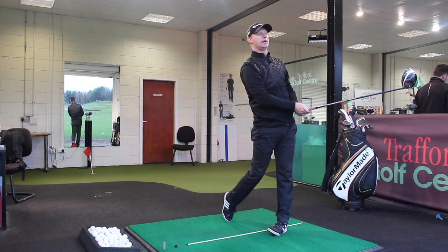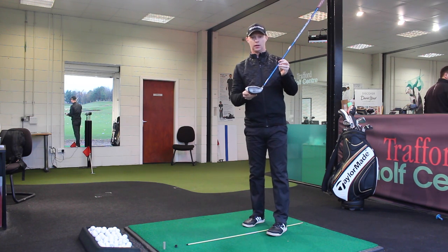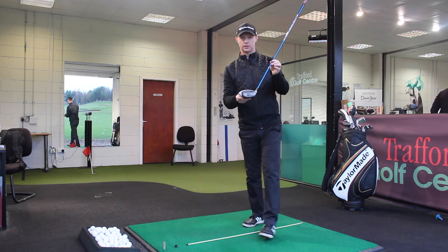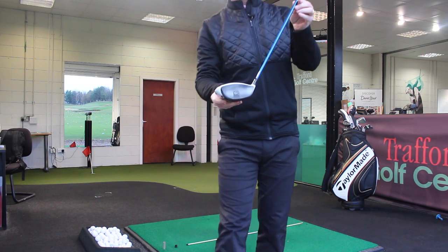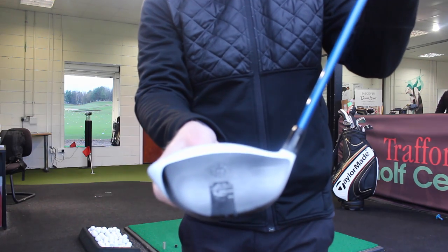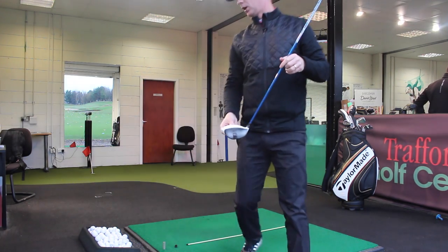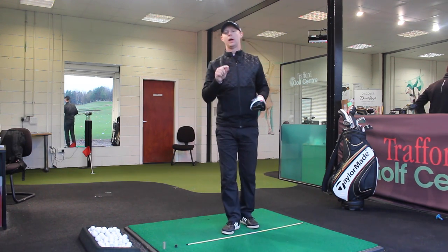The flight is nice and high with a little bit of draw on it. If we have a look at the clubface — you can see exactly whereabouts we've hit it — we've hit above that central point. So the five-point plan is working.